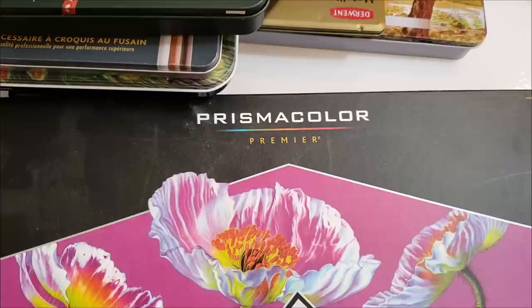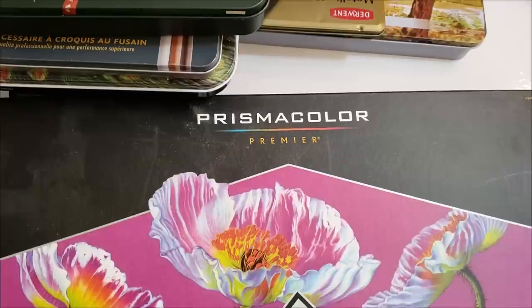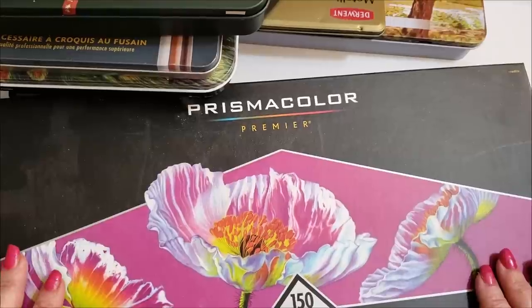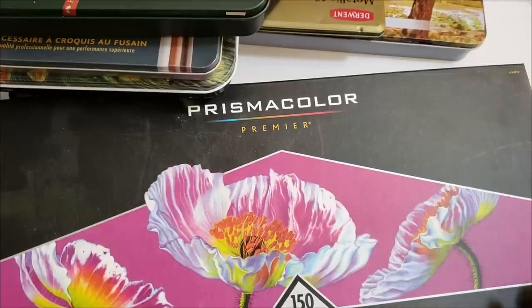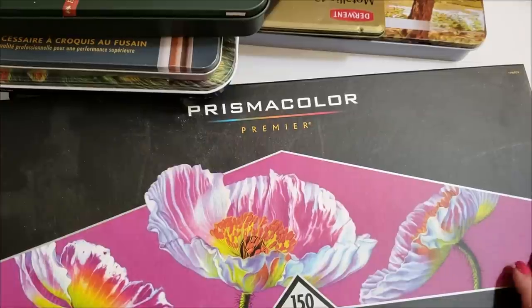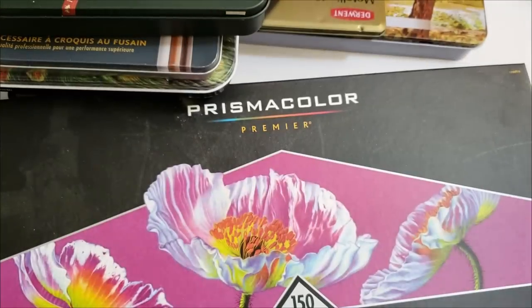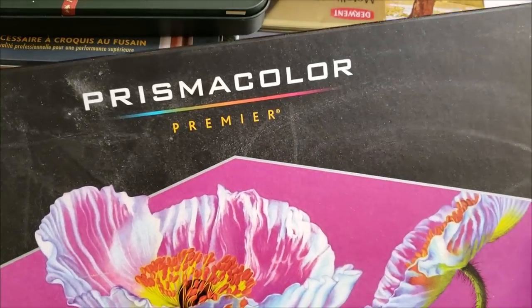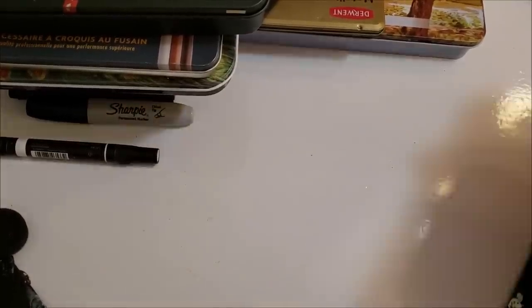My favorite type of pencil is the Prismacolor — it's most colorists' favorite go-to pencil because it's a good quality pencil and allows you to do a lot. There are two types: this is the Prismacolor 150. You don't have to get the 150; you could start out with the 72 — it all depends on your price range. I like the Prismacolor 150 because it gives me everything and I can do all those beautiful coloring blends. I've got multiple sets and I always keep the box because it's really good quality and you can always put different sets of pencils in them.